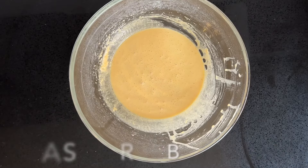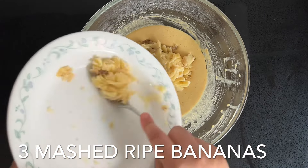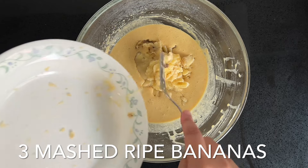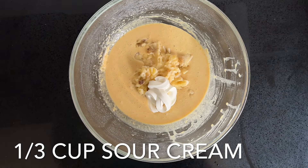Add one teaspoon of vanilla and mix it in once more. Next, you're going to add three mashed ripe bananas and a third of a cup of sour cream. Just mix that in and then we're ready to add the dry ingredients.